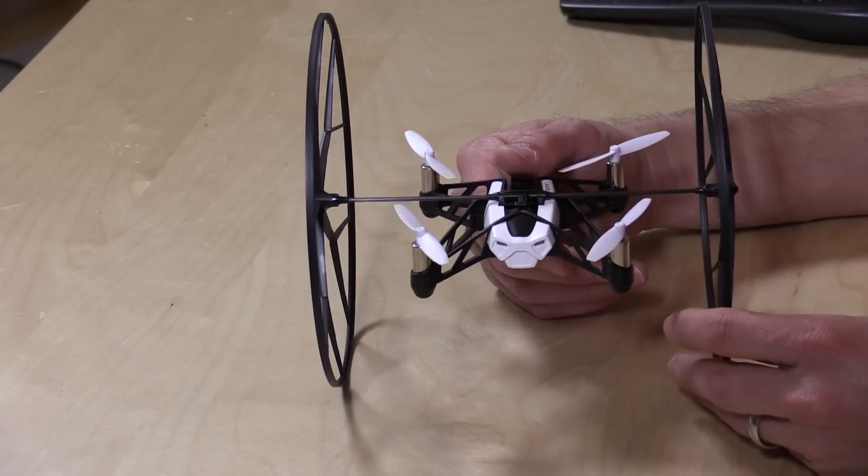Hey everybody, it's Lon Seidman and we're checking out the Parrot Rolling Spider drone today — they sent this to the show to take a look at. We looked at the Bebop drone a few months ago, and that one's a lot more expensive. The Bebop is like four or five hundred dollars and has GPS and all these great features. This one is kind of limited, more of a toy than anything else, but it is a lot of fun.